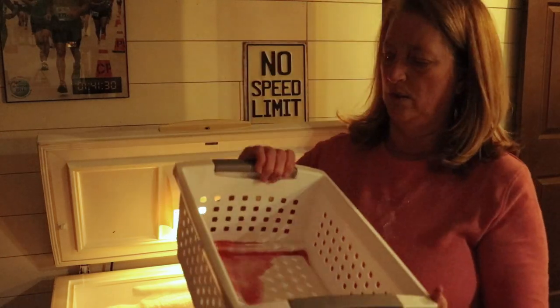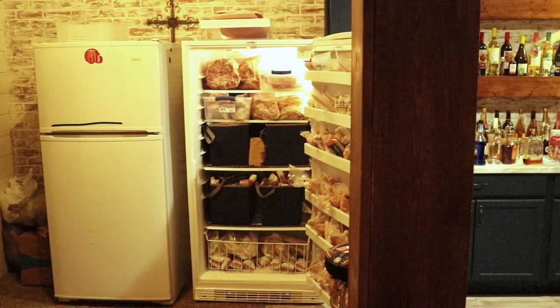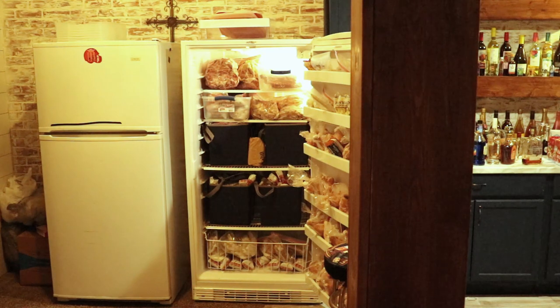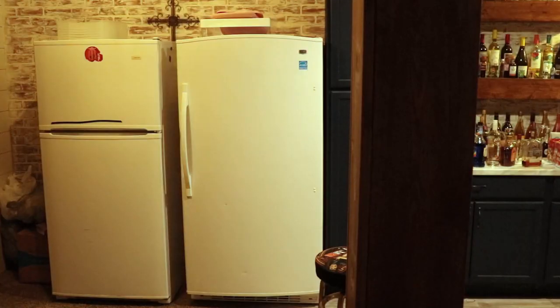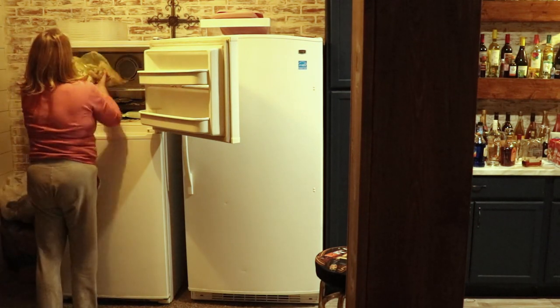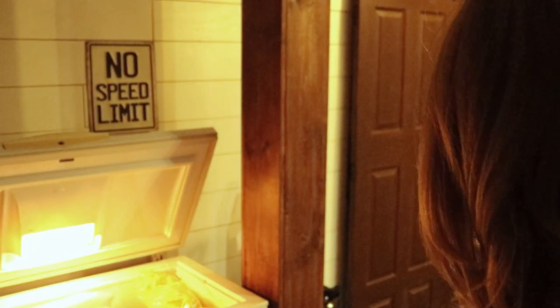This one says melted popsicle or something in it so I need to clean it out before I try to use it. I think I have that freezer about as full as I'm going to get it right now. Somehow I feel like organizing this I ended up with less room, which makes no sense. I'm going to offer some of these chicken strips to the kids. It didn't work out exactly the way I thought it was going to, but I think I do have it organized.